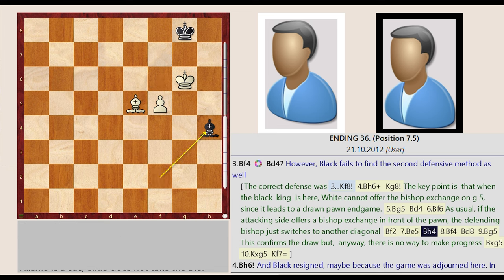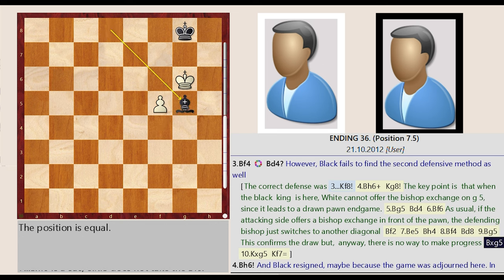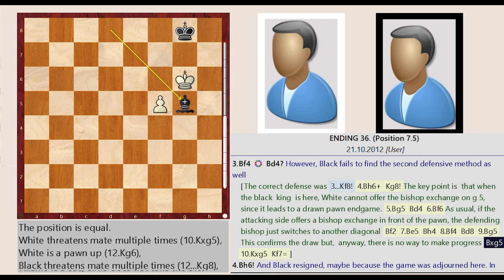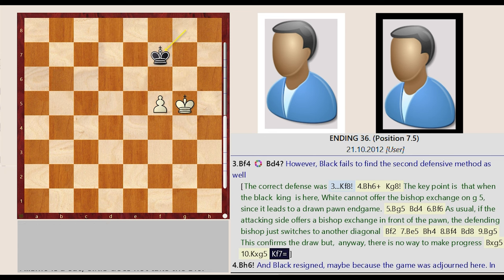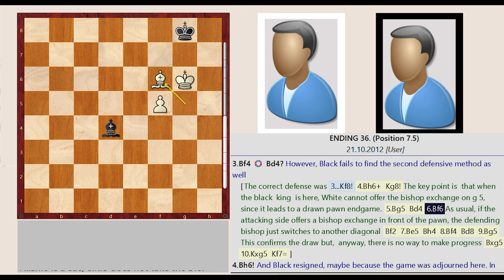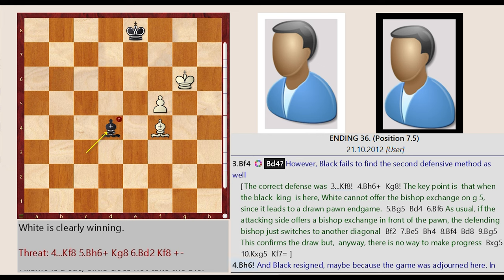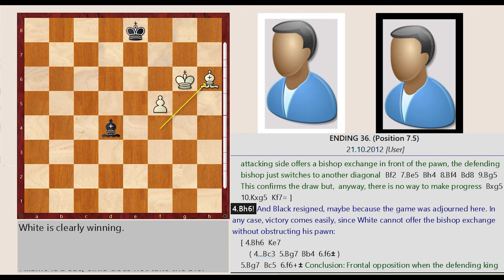Bishop F6-E5, Bishop F2-H4, Bishop E5-F4, Bishop H4-D8, Bishop F4-G5. This confirms the draw. Bishop D8 captures G5, King G6 captures G5, King G8-F7. However, black fails to find the second defensive method as well. Bishop F4-H6, and black resigned.